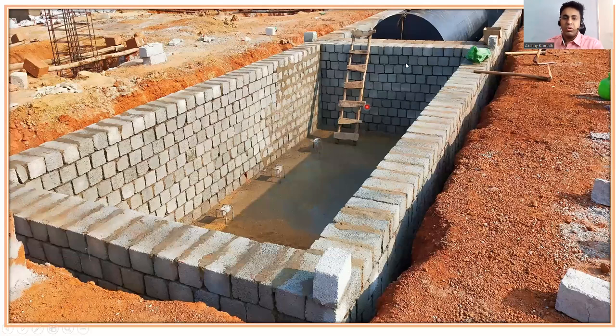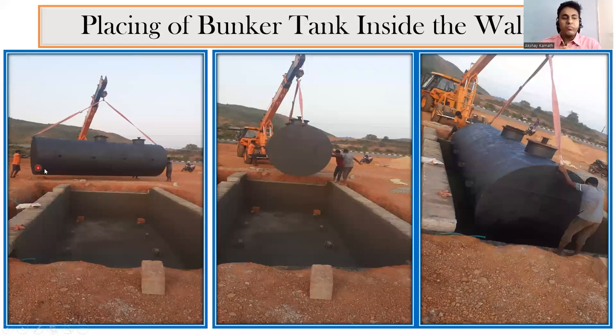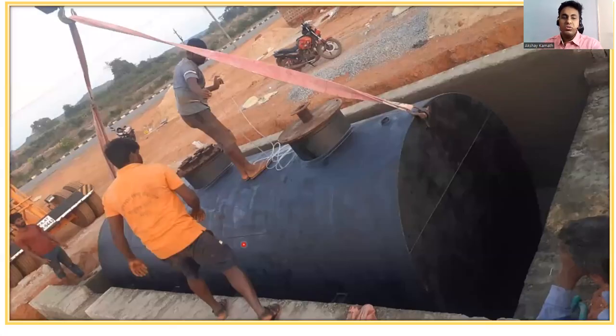This is the finished block work. Now we place the bunker. Different companies like HP, Bharat Petroleum, and Shell provide the tank. With a crane, we lift the bunker and place it inside. We don't place it directly on the raft — that's why we had the chairs. The bunker is lowered so that the four support points sit exactly on the chairs, and then with the help of a rod it is fixed so there's no movement.